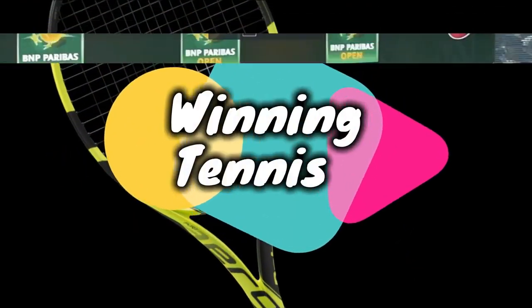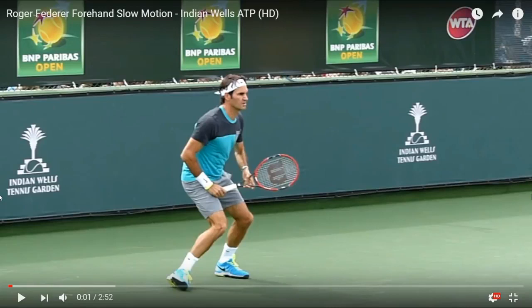Winning Tennis! I want to take a look at the Roger Federer forehand in slow motion. This is going to give us a good analysis of what you need to do. I'm going to touch on the key concepts.